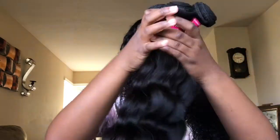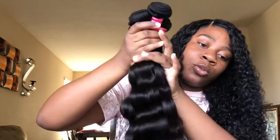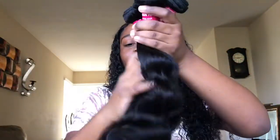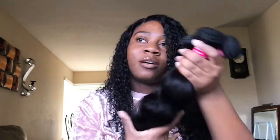Holding all of the bundles together — this is a lot of hair. I like my hair to be really full, so hopefully it holds its wave after I wash it. It's really pretty, feels really good and soft, and doesn't have a bad smell.